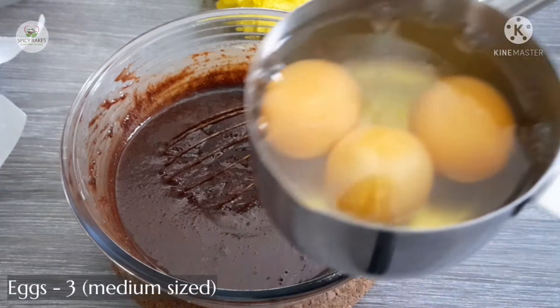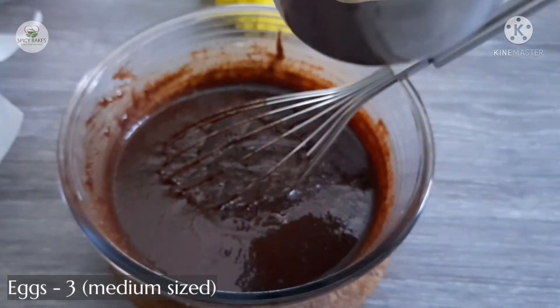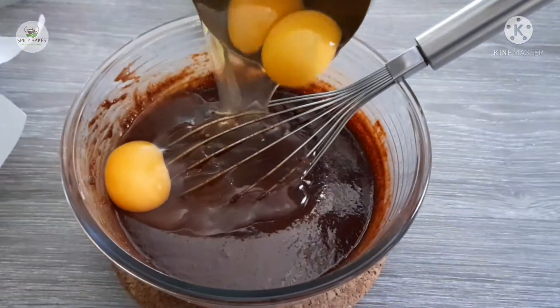Add 100g milk chocolate. Add 3 medium-size eggs at room temperature.